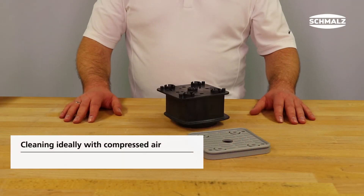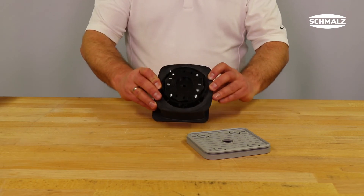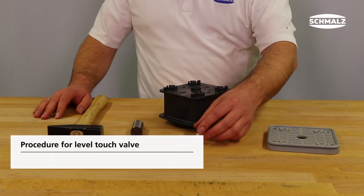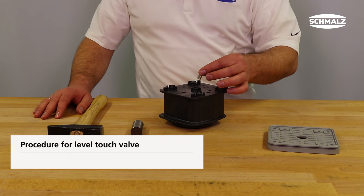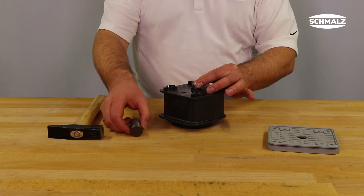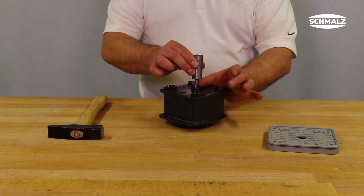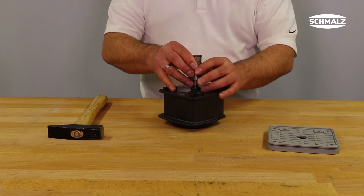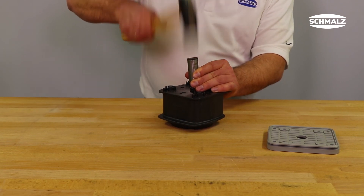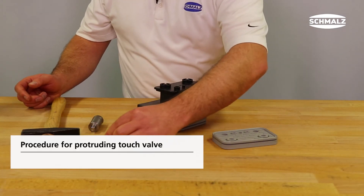Clean the hole in the housing to remove residues and dirt after removing the capsule. Afterwards, the new touch valve can be pressed into the vacuum housing carefully with a hammer. Place something heavy between the touch valve and the hammer so that the plastic part is pressed into the capsule — this way you only hammer onto the metal capsule and the plastic part is protected. The touch valve must be hammered back into the housing to the previous position, meaning either flush or slightly protruding from the housing.